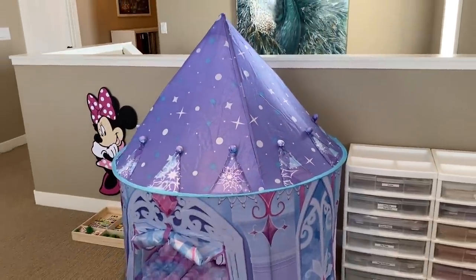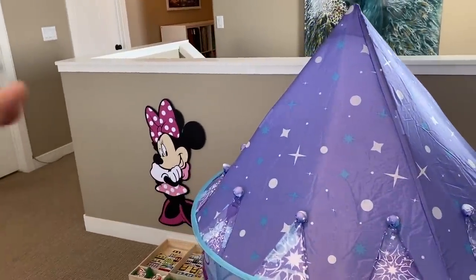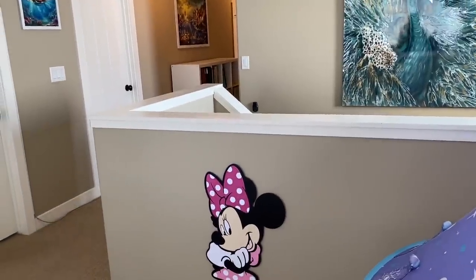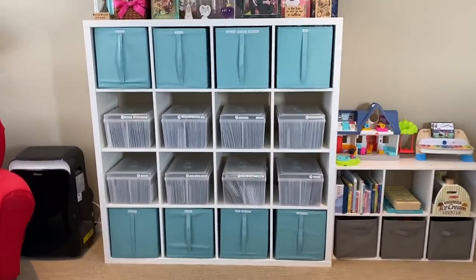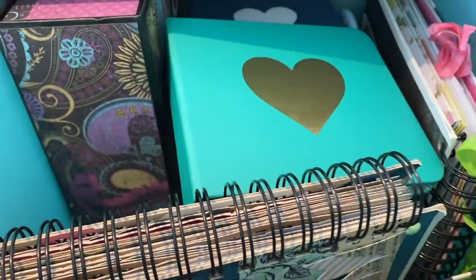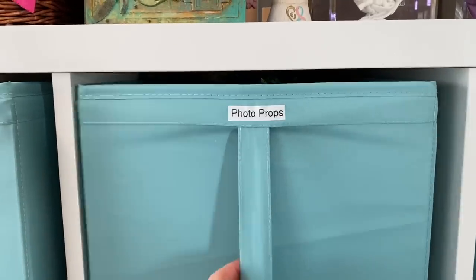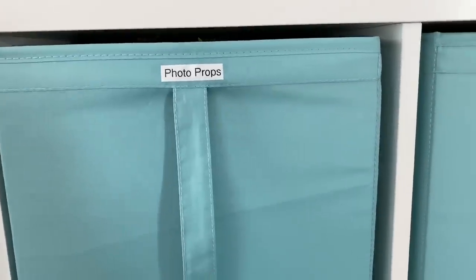Over here we have the rest of my daughter's little play area, and this is just a half wall with the stairs going downstairs. You can see down the hallway I have all my scrapbook albums. I'm going to start on this wall with my big stamp storage — this is the Kallix shelf. I have one bin here that has all my finished mini albums, or mostly finished. Photo props — so this is flowers, Christmas ornaments, and stuff to stage my artwork photos.